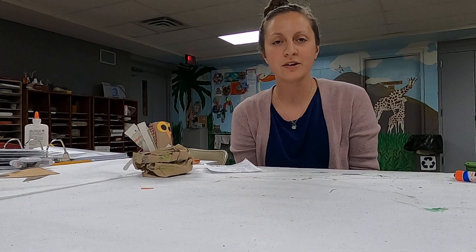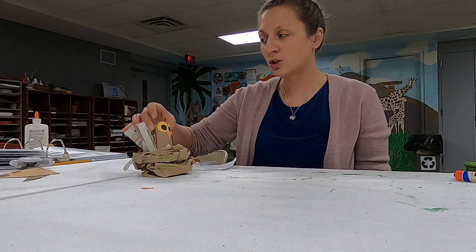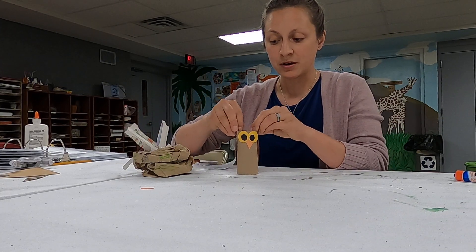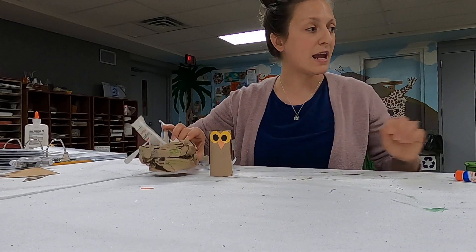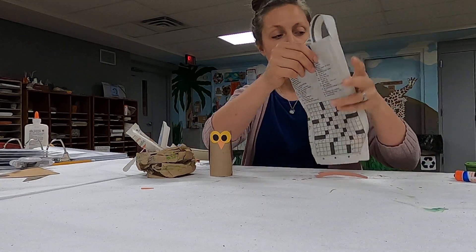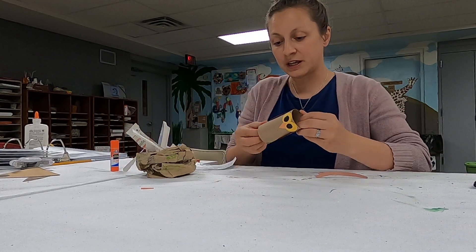Hello! I'm here to show you another owl craft you can make to go along with an owl story — like 'I'm Not Sleepy' or any other owl story you want to read. For this one, you will need a toilet paper tube, some brown construction paper, yellow and orange construction paper, a black marker, a paper lunch bag, some old newspapers, and some glue. Stick glue will work just fine.